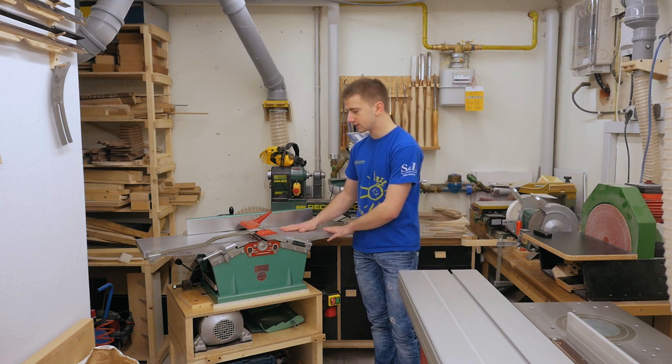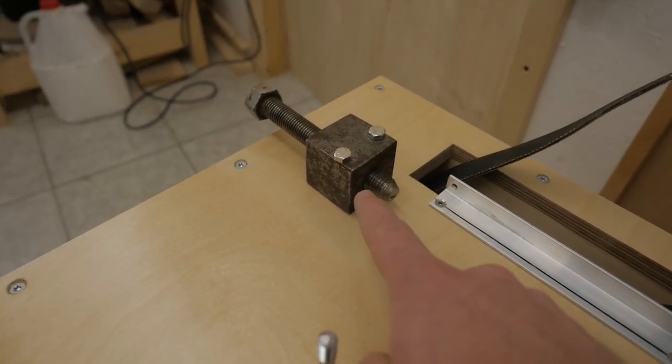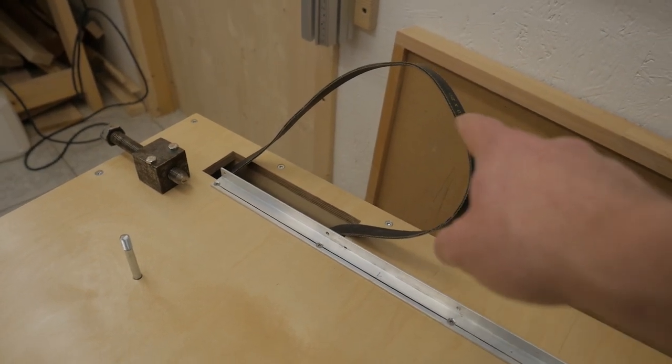Money well spent — this will see a lot of use. And this big screw from the previous owner lets you move the machine in this direction, which tensions the belt.